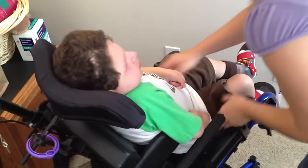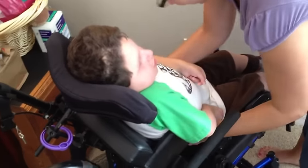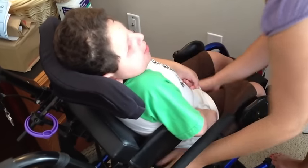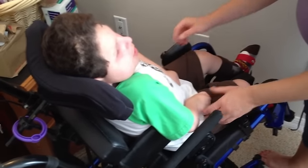You're going to want to stand in front of him and try to reposition his hips, get him in the chair all the way, nice and straight, pull his shirt down and make sure he looks pretty good.